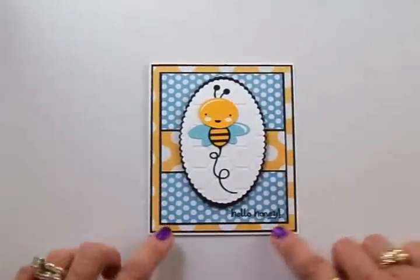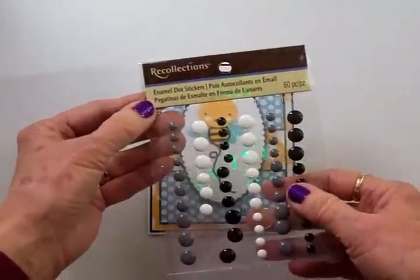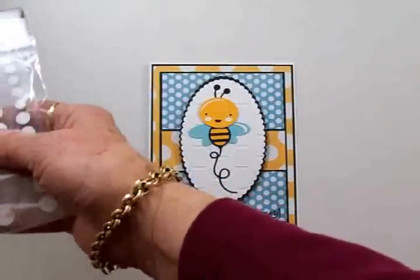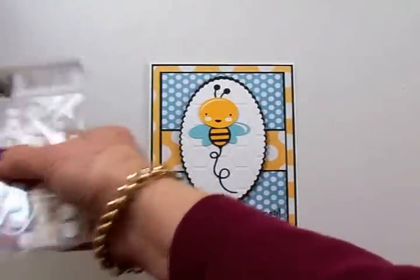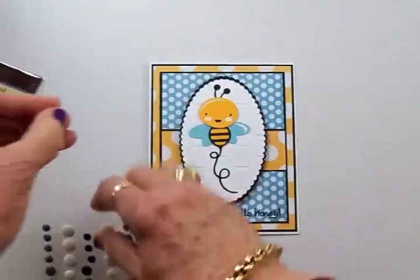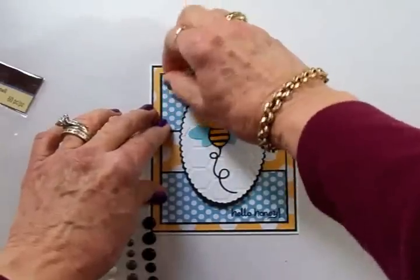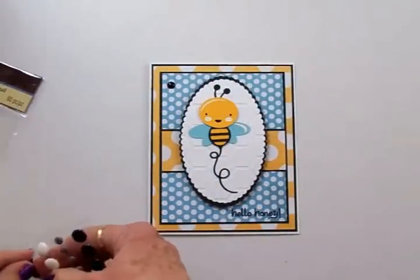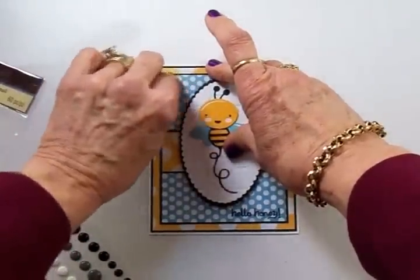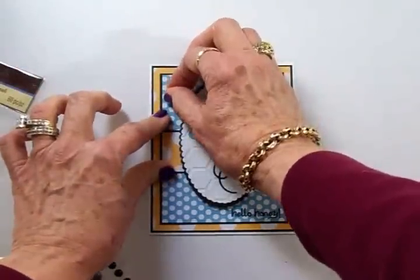That is so cute and I think to balance it out I'm going to add a couple of these enamel dot stickers — the black ones — just a couple right up here in the corner. These are from Recollections. My good friend Nicole sent me these and I love them. I have to resist putting these on everything but I really really do like them a lot. There we go and this just gives a little balance to the front.